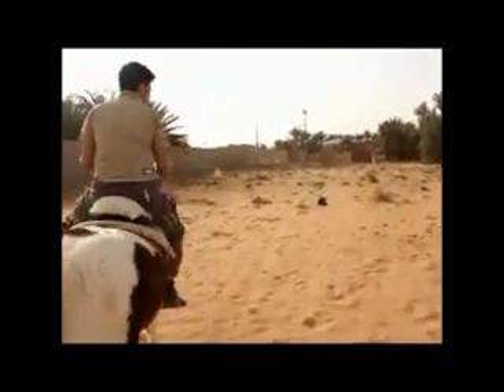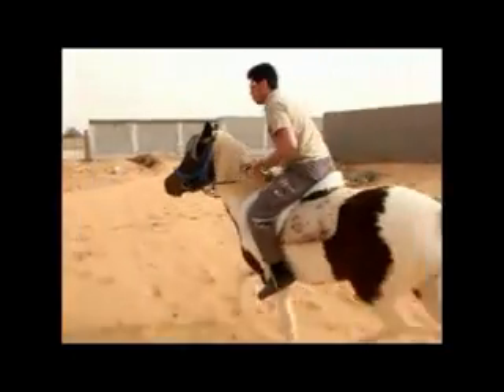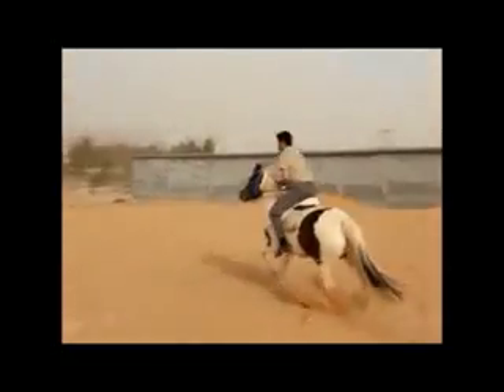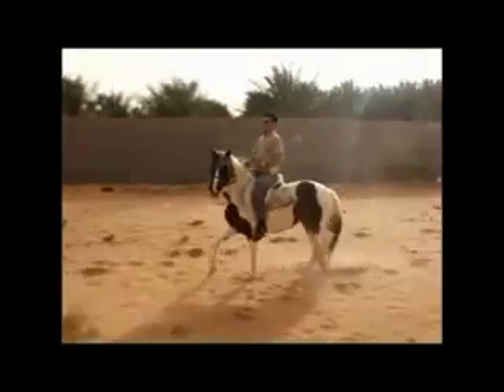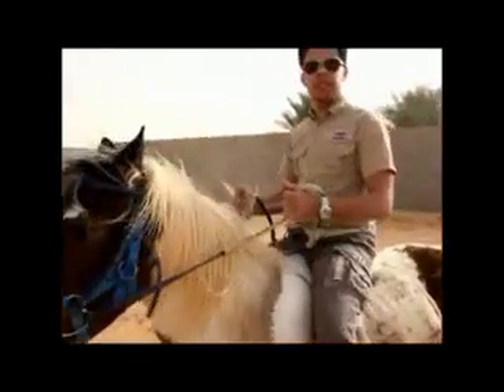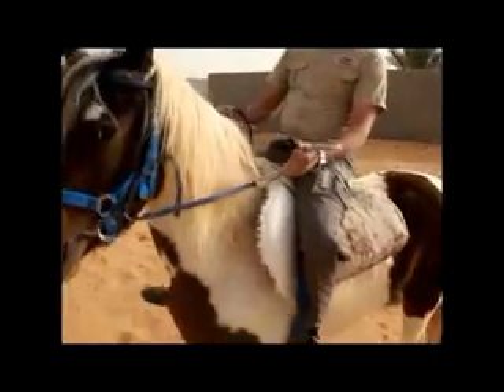We just give a sound so she will run like this. Sometimes we run fast, but because this horse is pregnant, we can't run so fast.